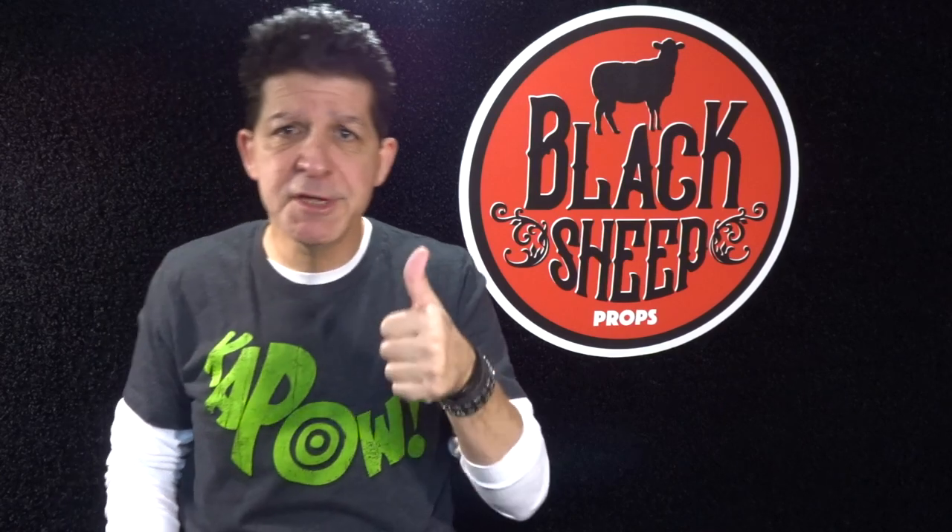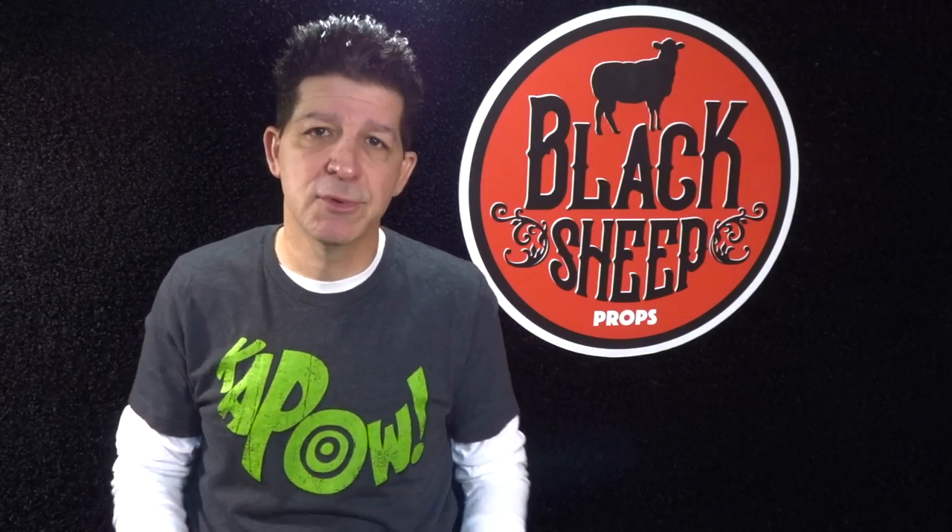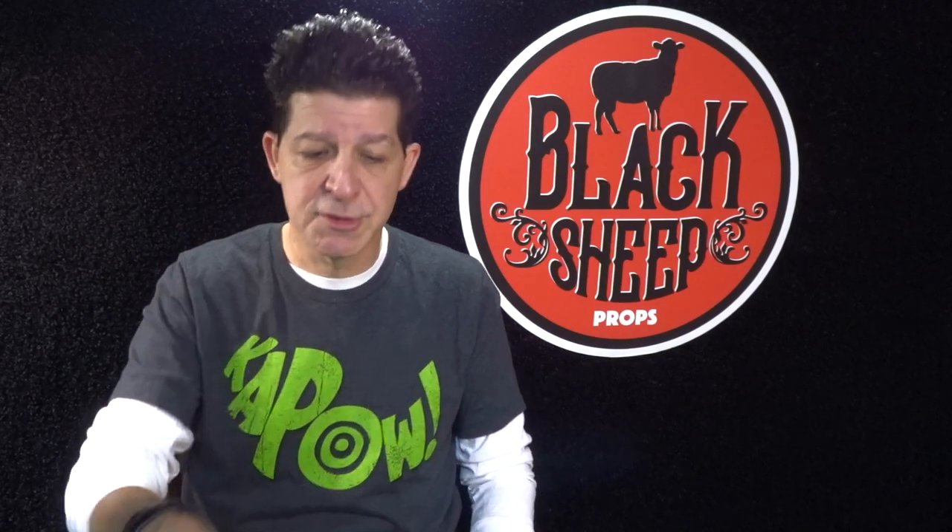That pretty much concludes making an EVA foam Butcher's Hook, part one. Hope you liked it. If you did, give us a like, share us with a friend, and subscribe to this channel. Together we're going to go step by step through a lot more super cool builds so that you get the props you deserve. Thanks for coming — see you next time.